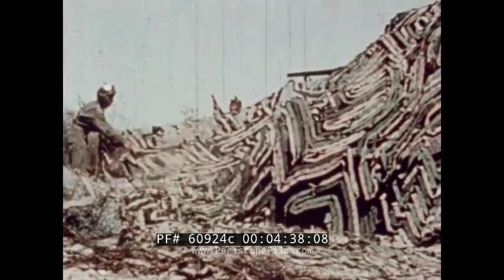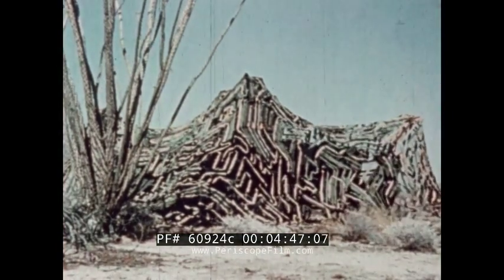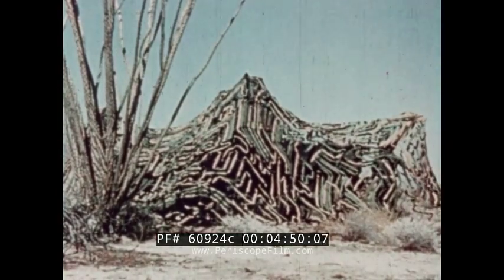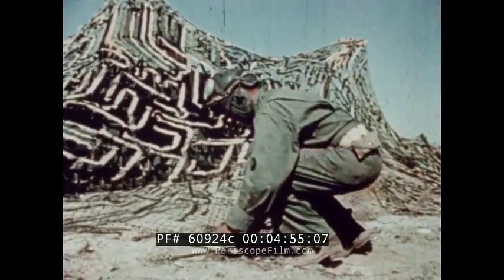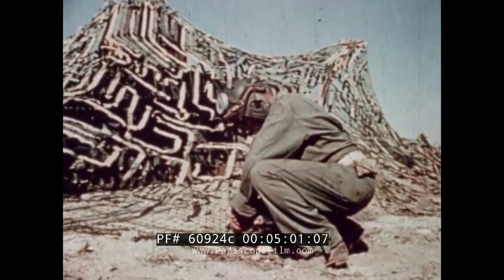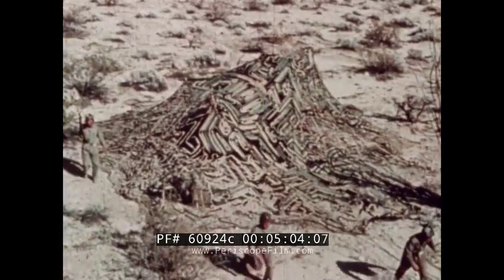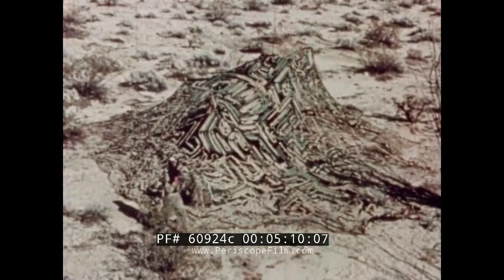Most important in concealing a tank from aerial observation is to distort its regular form. The edges are then pulled out and staked down at six or eight places in an irregular pattern to complete the drape. In broken terrain, a draped vehicle will usually not be detectable.